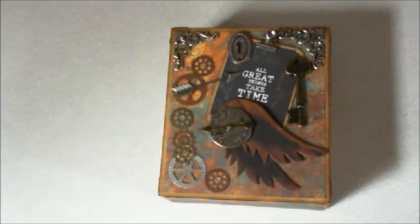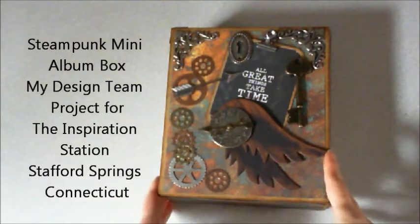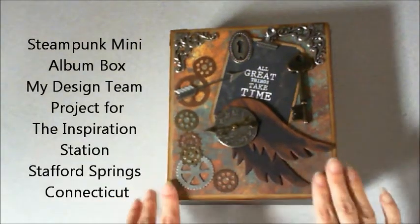Hi there, it's Patty from Patty's Crafty Spot, and today I'd like to share with you my design team project for the Inspiration Station in Stafford Springs, Connecticut. And what I created was a steampunk style type box.